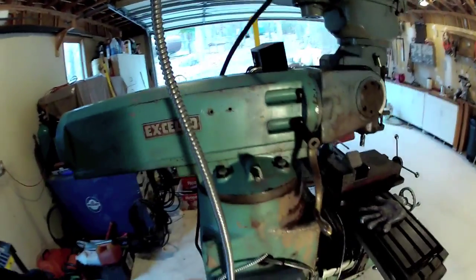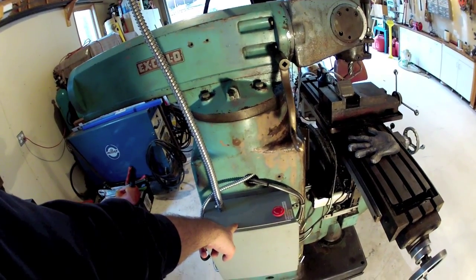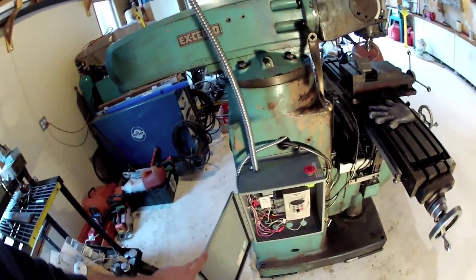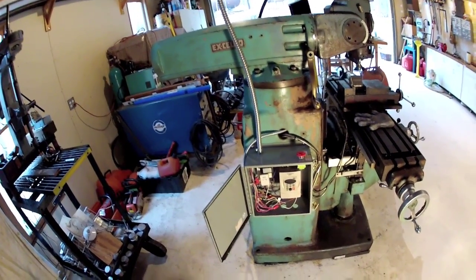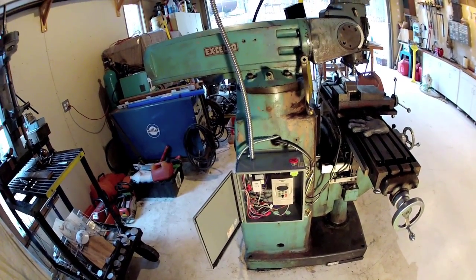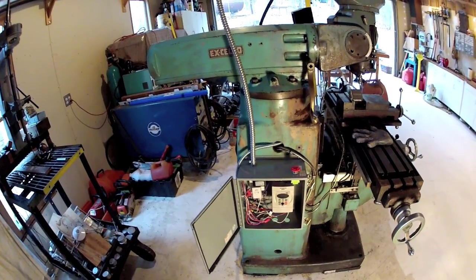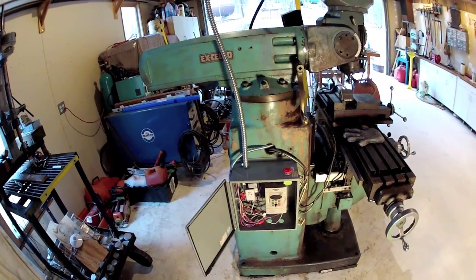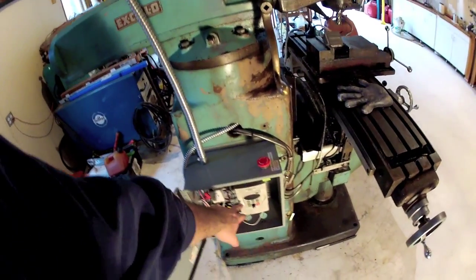It's 220 volts going into the box. Then inside the box it's split into 110 volts because I power a low voltage circuit and a relay for emergency stop, and then another low voltage circuit to power the lighting on the buttons, and then the VFD itself in here.